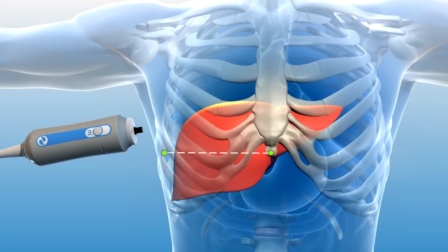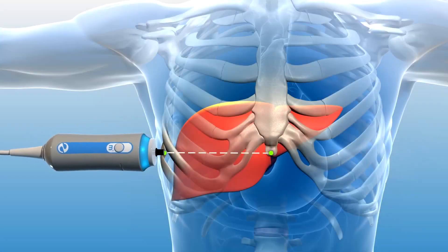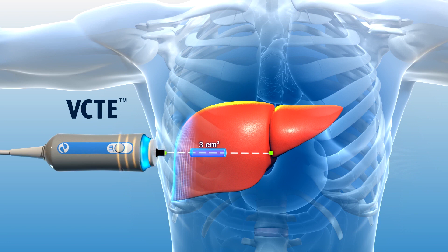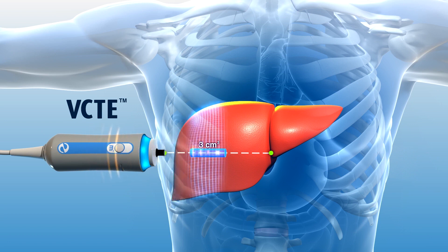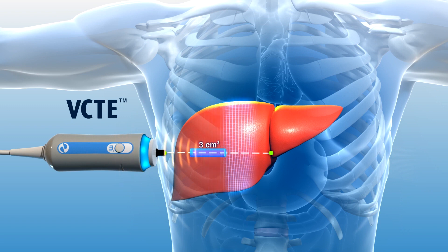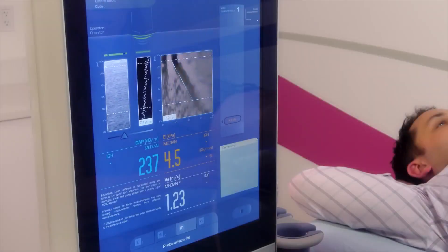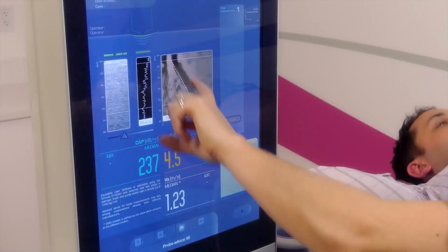This unique method of assessing liver stiffness uses Vibration Controlled Transient Elastography, or VCTE. VCTE works by producing a mechanical shear wave from the tip of the FibroScan probe. During the examination, you will feel a slight flick or tap on the skin, which is producing the shear wave that will travel through the liver tissue.